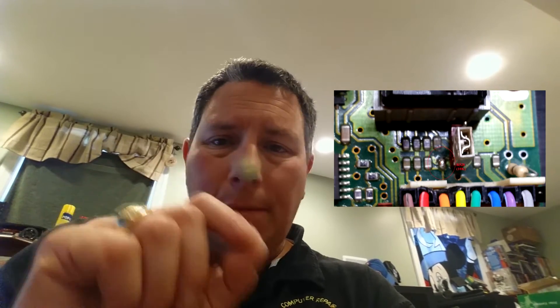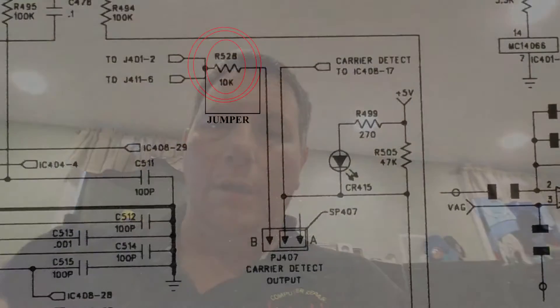The solution was on the Ritron repeater there is a resistor by the jumper — I'll show you a picture. The jumper needs to be in the B position. There's a small SMD resistor, R528, which is a 10K ohm resistor. I removed it and jumpered it with solder, because that resistor needs to be jumpered in order for the ARCOM to communicate. That's all you have to do.